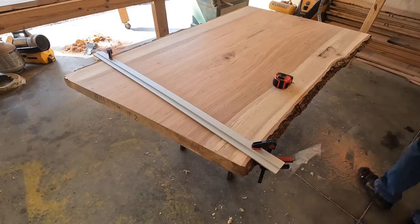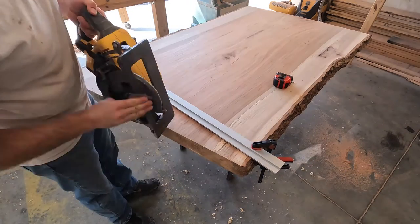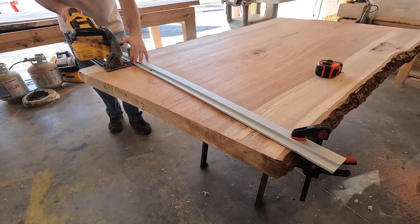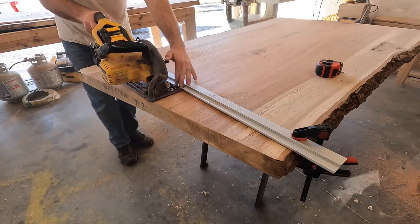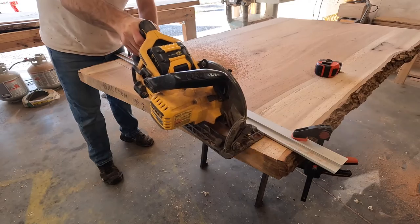Here I'm using a straight edge for my circular saw to go against, and I found out it's easier to wax the wood and also my saw to make it go smoother. This cut I'm making in two passes so it's not so hard on my saw.